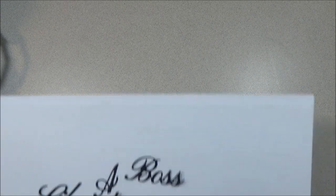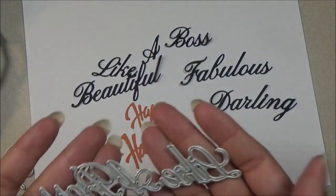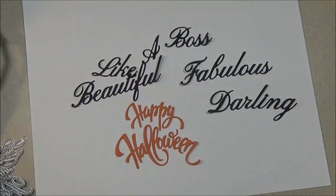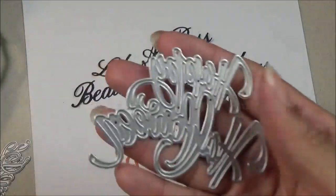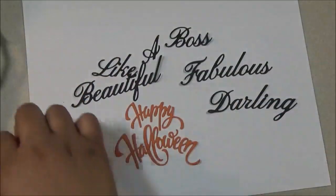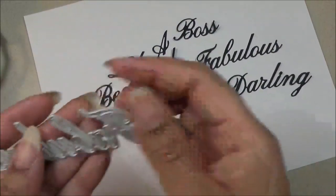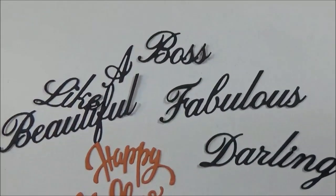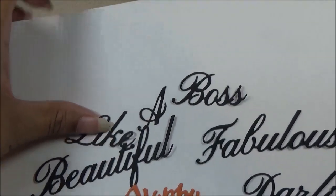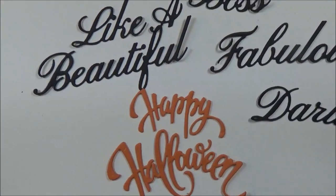I have some sentiment dies to share. They're all sold separately. So we have Like a Boss, Happy Halloween, Darling, and my favorite — Fabulous. These are about three and a half inches long or more. I just wanted to show you the cutouts and how pretty the font is.